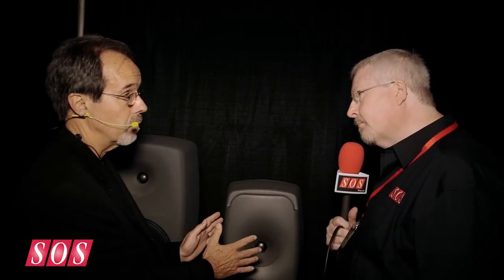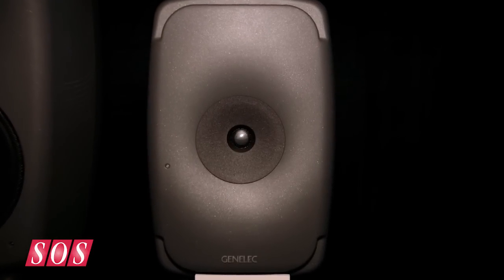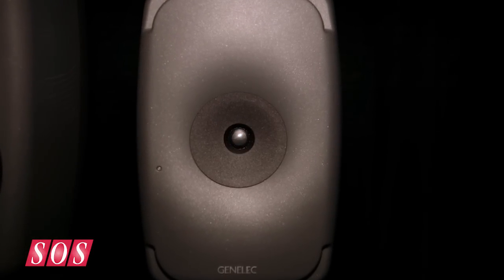The biggest win is that we have very strong directivity, especially in the vertical orientation, because the whole baffle is now effectively a waveguide — including the woofers as well. We get very strong directivity down to about 350 Hz, which is something unheard of in a product like this.